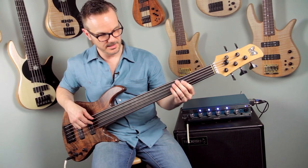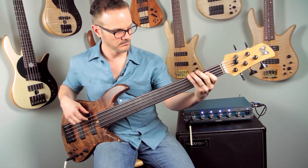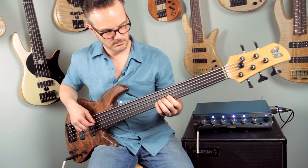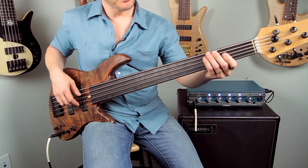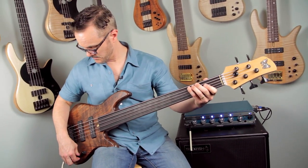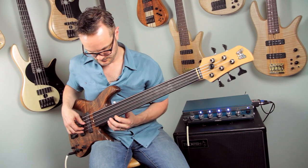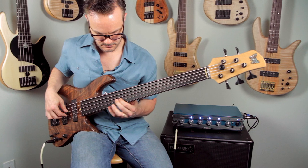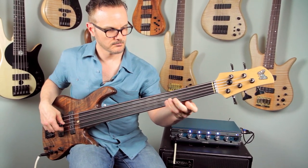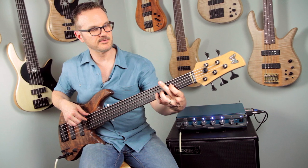I'm excited to play this bass. That's with both pickups on. A nice mellow, warm tone that will agreeably punch when you switch to the bridge pickup. Some nice harmonics. Nice sustain and a good growl.